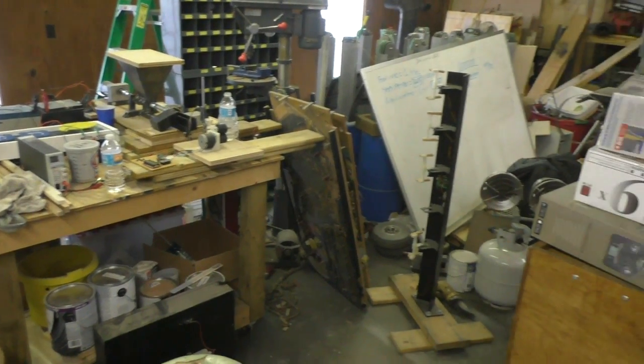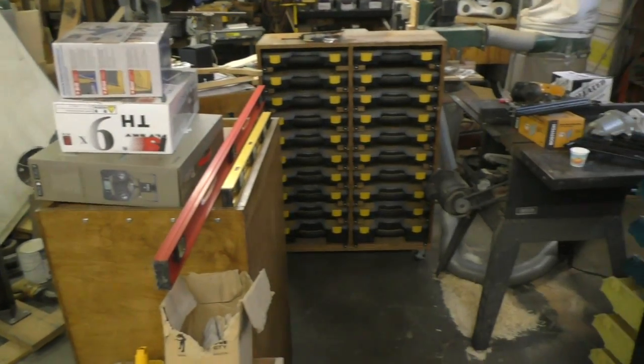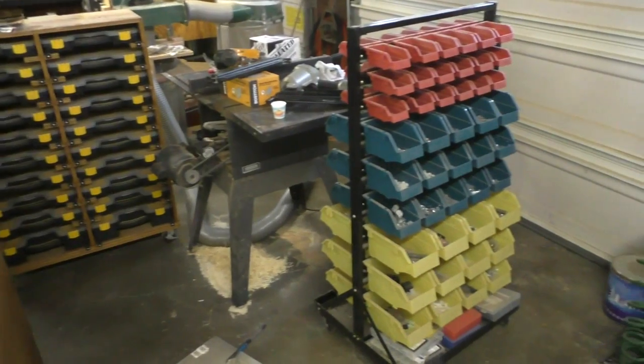Everything in the shop got pushed to the center so I'd have space along this wall, and that's why I haven't been making a whole lot of videos. To make things worse, we were in the middle of a two-month-long drought — I think it's probably rained a quarter of an inch in the past two months — and as soon as I pulled the siding off the back of the building, it rained for five days straight.